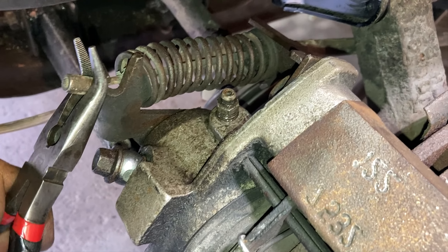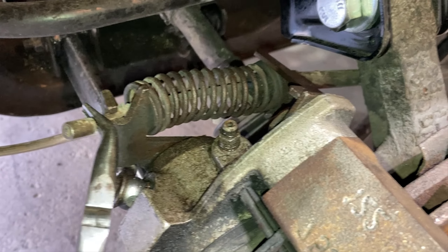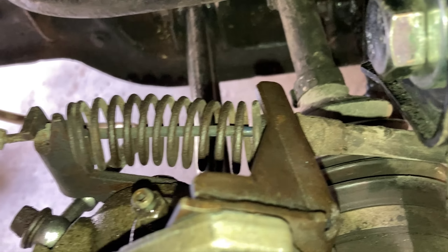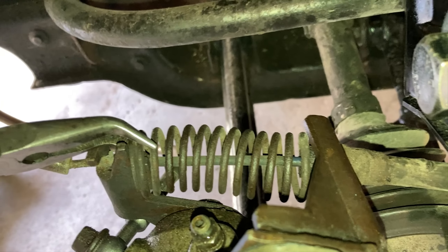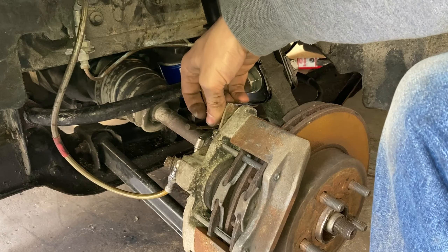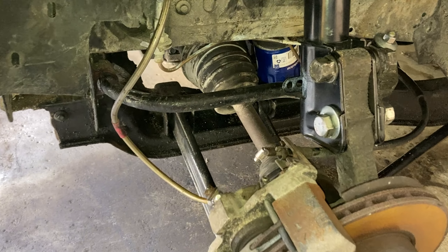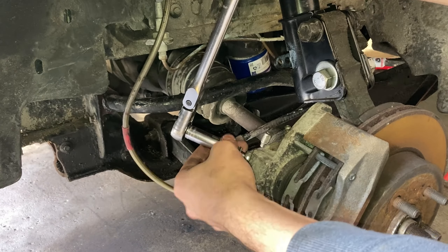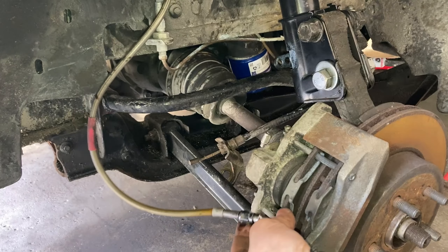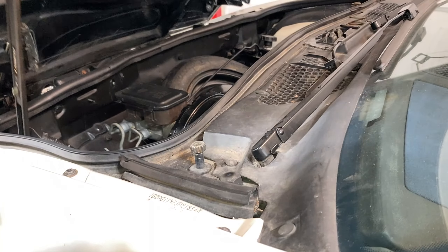Then we're going to remove the emergency brake cable and spring. Go ahead and grab some pliers and just grab the end of this cable here and work it out of this notch. Then you're going to have to compress the spring a little bit — these pliers can also work well for this — and just yank it off. Take out this 19 millimeter bolt that holds the caliper and the bracket for the e-brake cable. Set the e-brake cable to the side. Grab an oil pan and go ahead and remove the brake line. Mine happens to be an 11 millimeter. Set this banjo bolt and the crush washers to the side. Ideally, you don't reuse the crush washer.